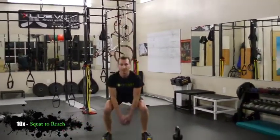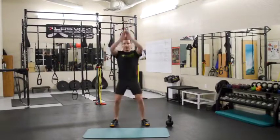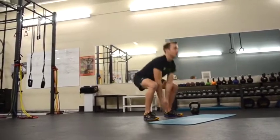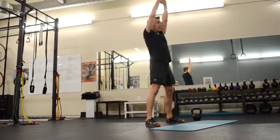Squat and reach — hips back, reach up as hips come forward. Fluid motion. Breathe in when you go down, out when you pop up. Reach. Here we're putting energy into our system. Smooth motion, breathing.